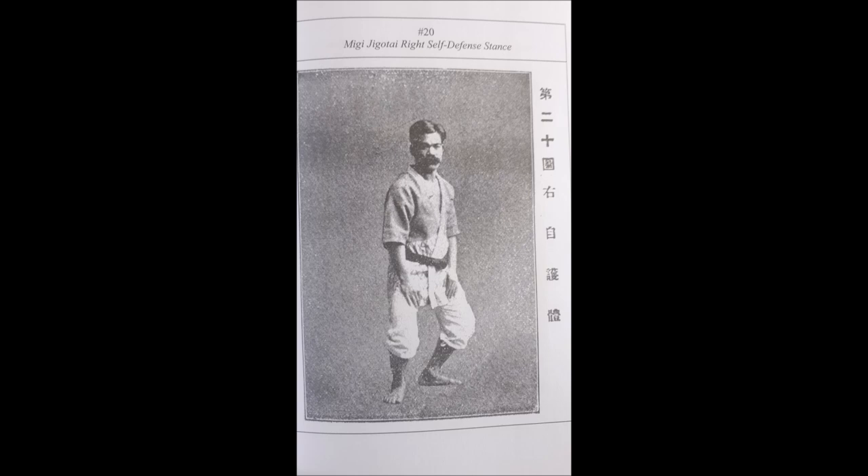Before the fight starts, I just want to show you the Jigo Tai, which is called the self-defense posture. It might look very simple but it's actually incredibly effective. You have a low stance, straight back, a wide base, and it protects you from a slew of throws such as Osoto Gari, Harai Goshi, and it prevents someone from getting underneath you and lifting you with Uchimata. I've actually used this against bigger guys when they would attempt Harai Goshi and it works really well, and when you use your hands to push and pull, it works even more.